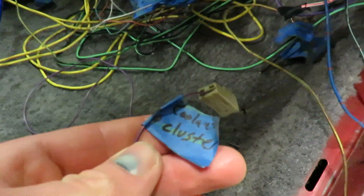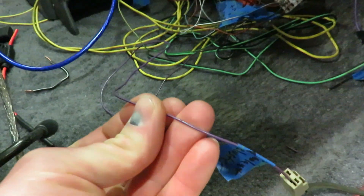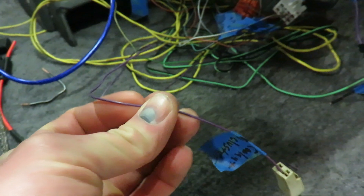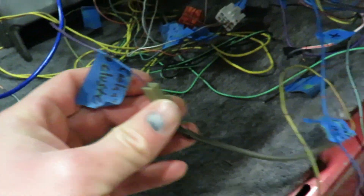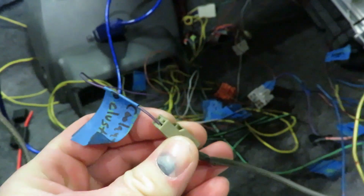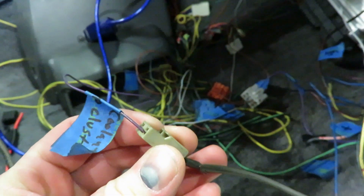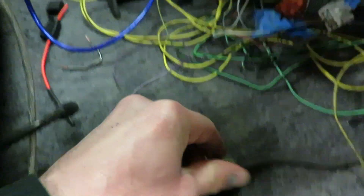Then there is the coolant to cluster - this is actually the factory wire off of the coolant sensor for the Volkswagen, and I'm wiring that straight into the wire that originally came from the Toyota sending unit. It's actually pretty close to the same temp so the gauge reads fairly accurate.